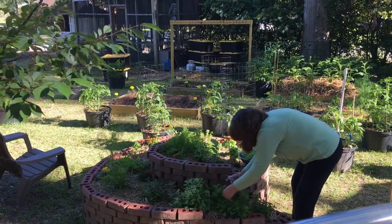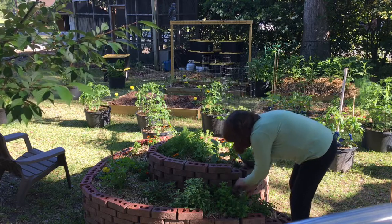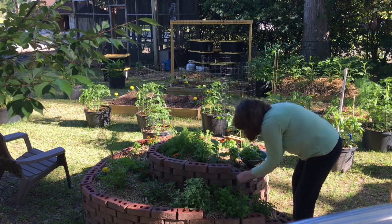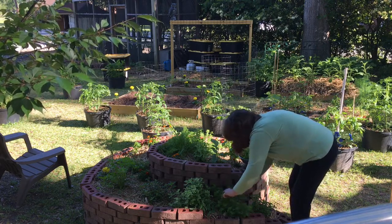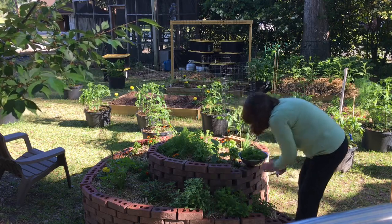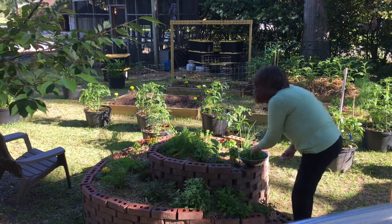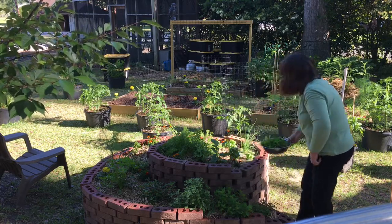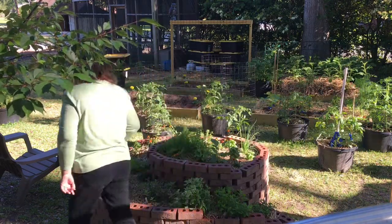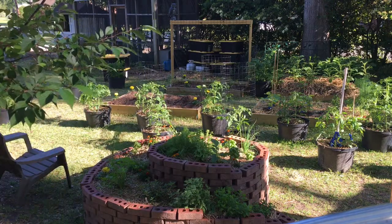Hello everyone! Remember that spiral herb garden that I planted back in March? Well, the mint has taken off, and today I'm going to pick some mint and dehydrate it to make my own mint teas. That was the whole purpose of having this spiral herb garden — to make my own teas. I have chamomile, lemon balm, all kinds of mints, and some stevia.